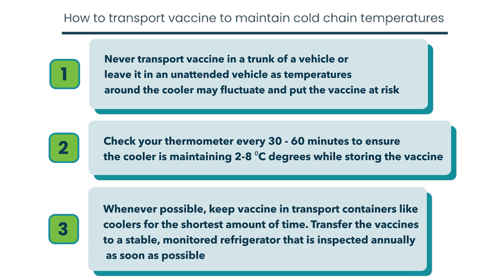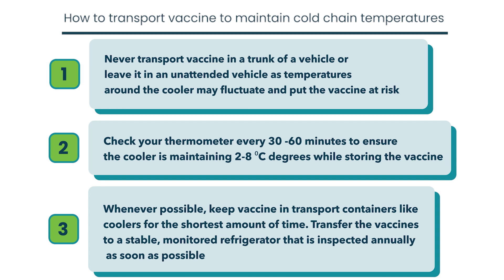Whenever possible, keep vaccine in transport containers like coolers for the shortest amount of time. Transfer the vaccines to a stable, monitored refrigerator that is inspected annually as soon as possible.